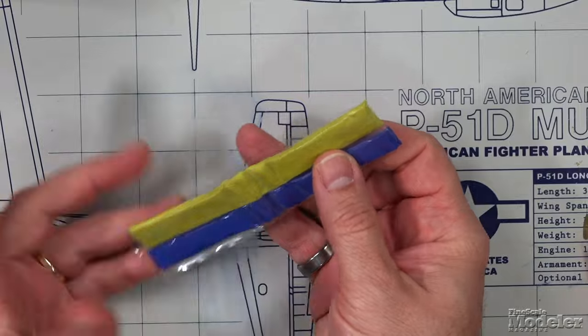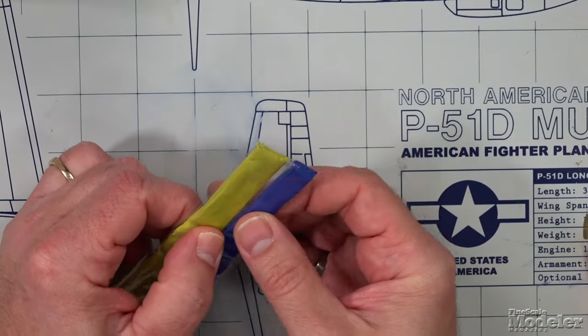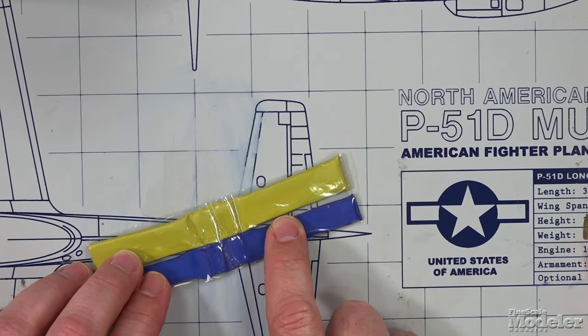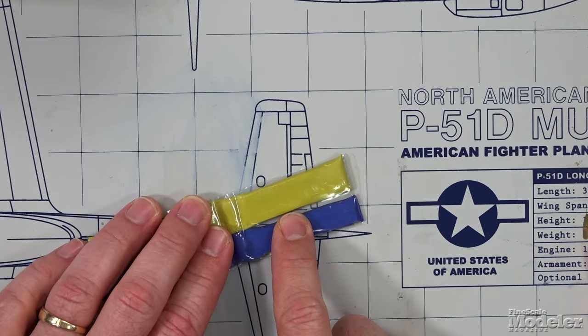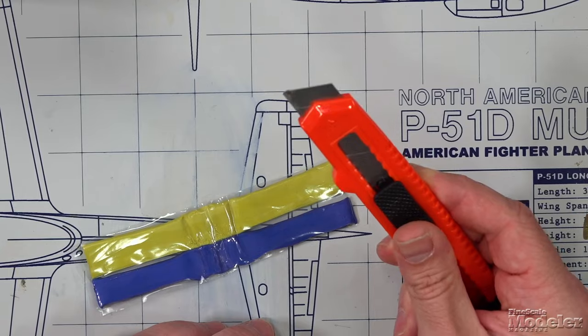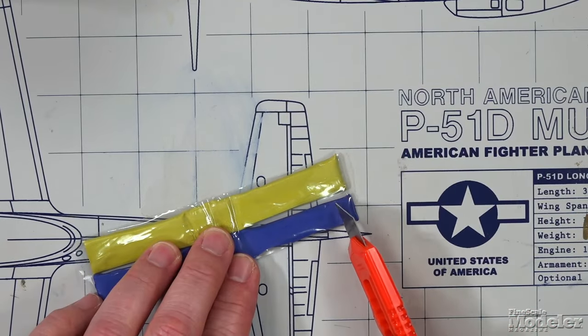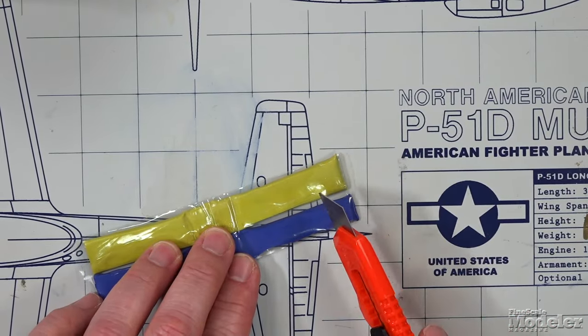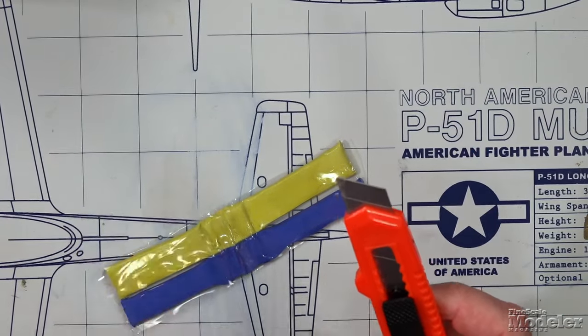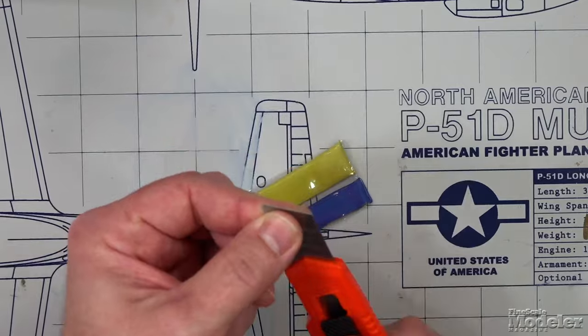So what do you need to work with Green Stuff? First, you need the Green Stuff itself. When you open up the package, you're going to find it comes in two different resins — yellow and blue. You mix those together and it makes green. You'll need a knife to cut equal portions of the resins to mix together.